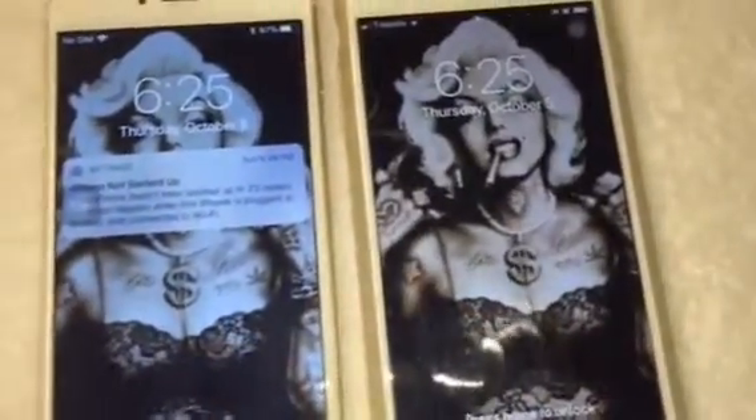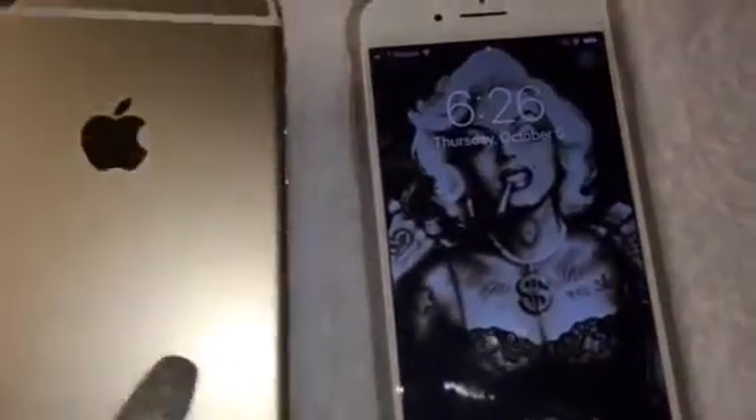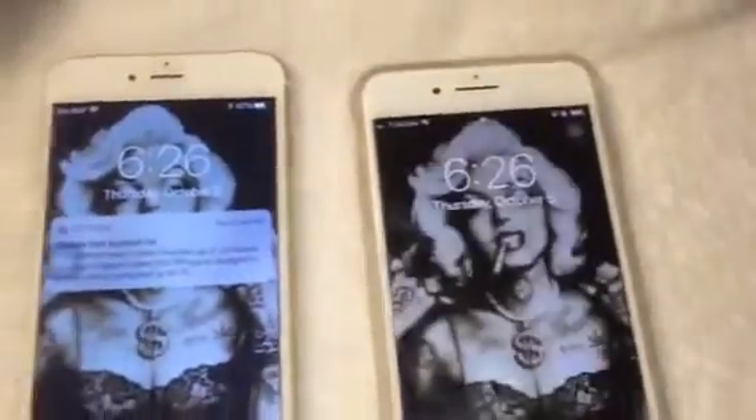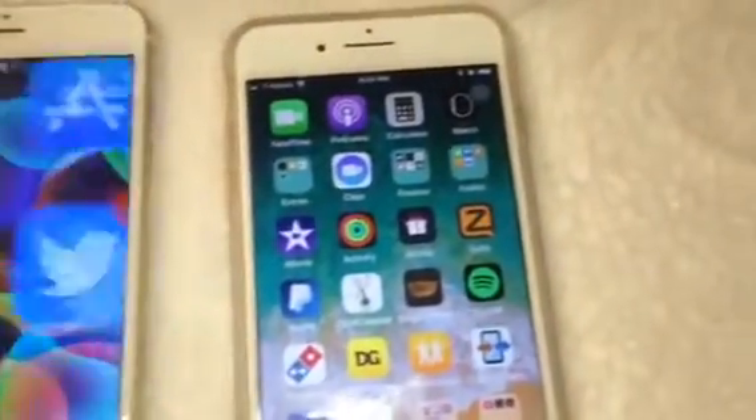Whatever makes you feel better, whatever you want to do — you don't need to do it. I'm going to get ready to send my 6 Plus back. I've enjoyed her but she has to go. If you guys have any questions, put them down below and I'll be happy to answer them. Here are both of them — I need to make sure I downloaded all my apps that I wanted.